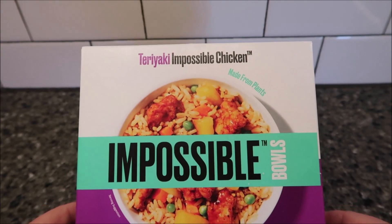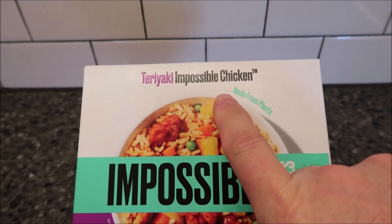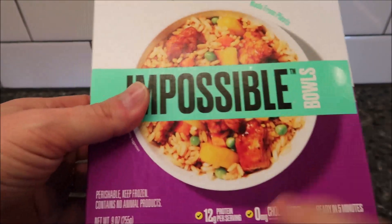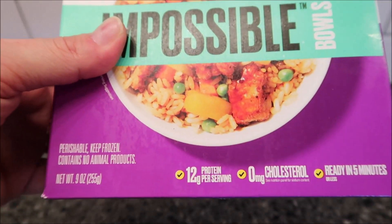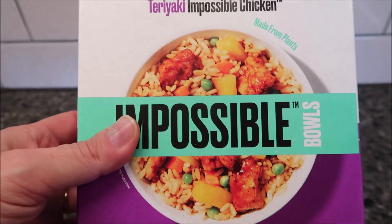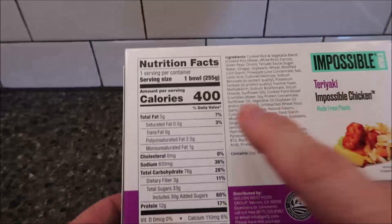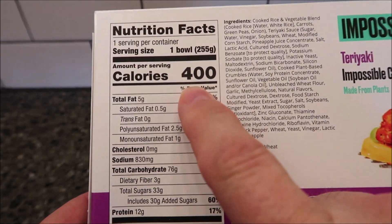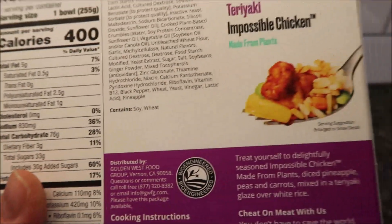Hey guys, welcome to another lunchtime review. Today I'm going to try this Impossible Bowls — this one is the Teriyaki Impossible Chicken, made from plants. It is nine ounces or 255 grams for the meal. We bought this at Walmart; it was five dollars and 98 cents, so not cheap. The whole bowl is 400 calories.